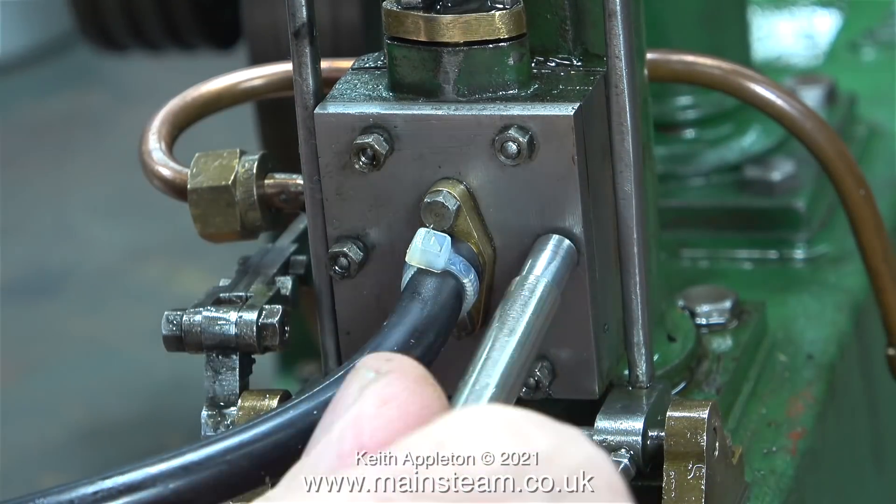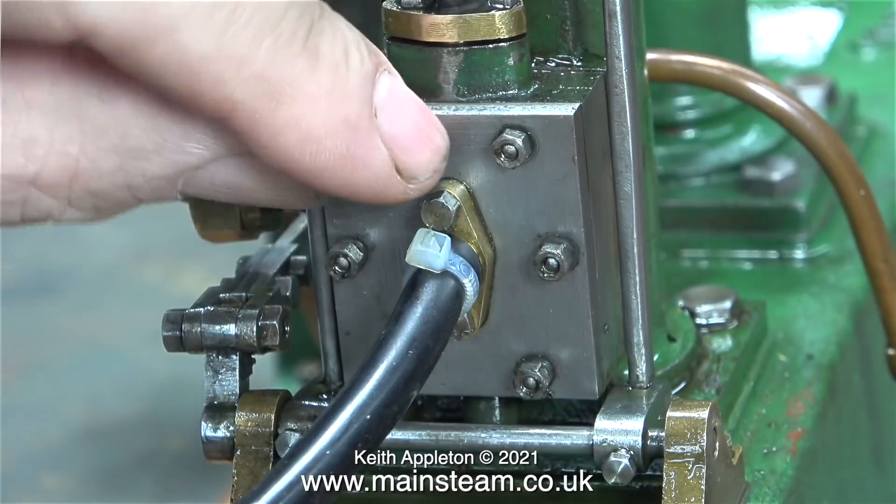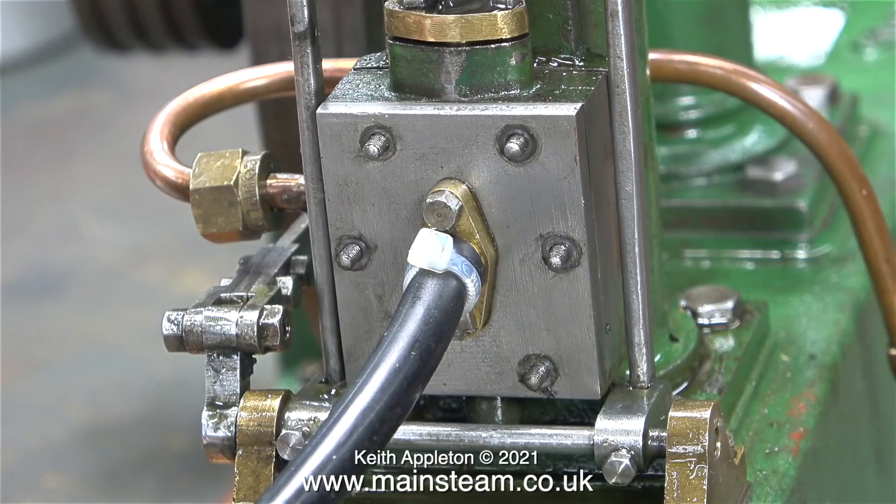It's time to change the gaskets on the steam chest because the original ones are really not very good at all and leak badly.